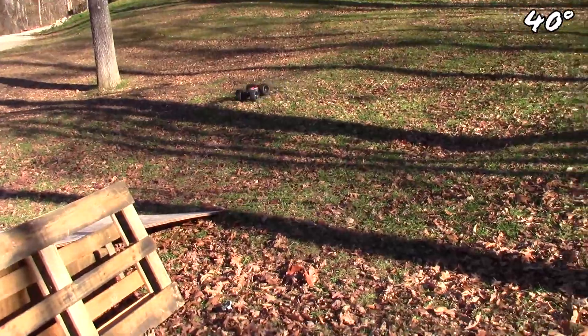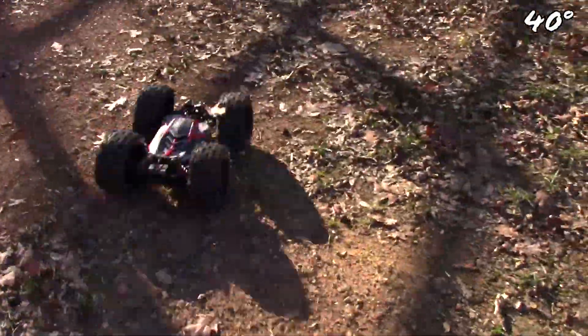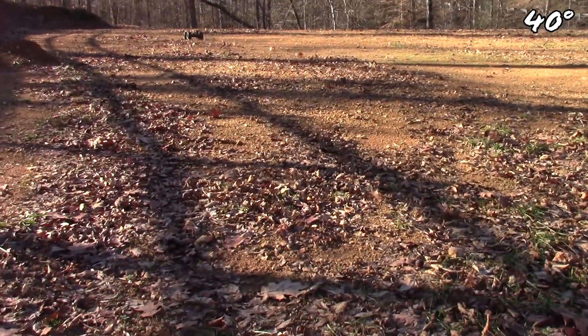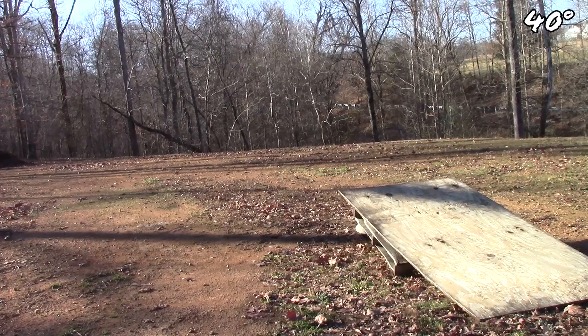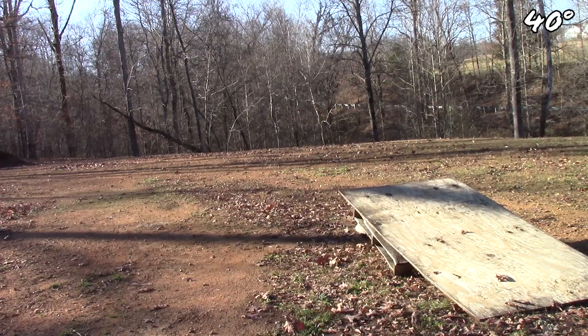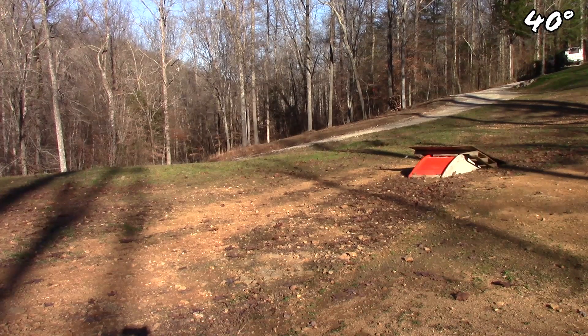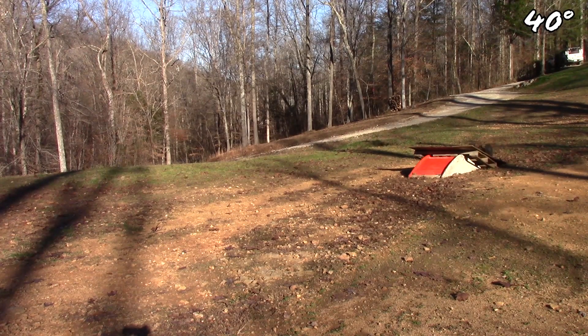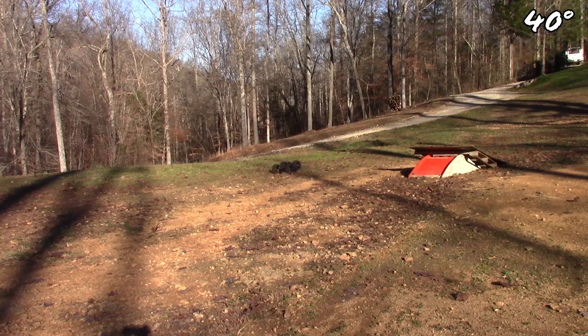That was clean! All right, I took the body back off — the noise is driving me insane, probably you too. Is it a fail? I don't think so — depends on who you're asking. Trial and error. Let's get back to it, hit some more jumps, and then we'll take it mudding.